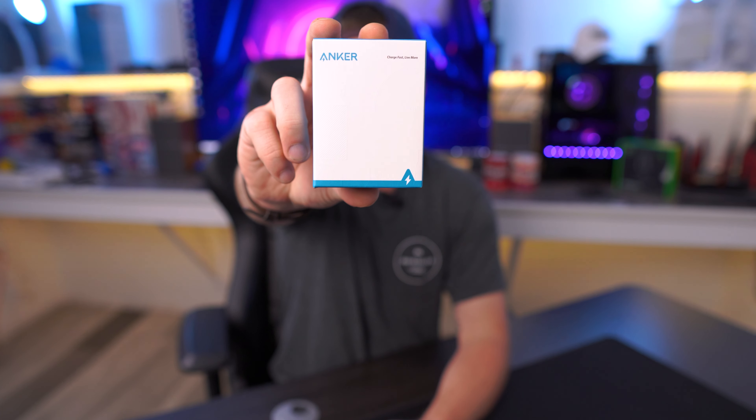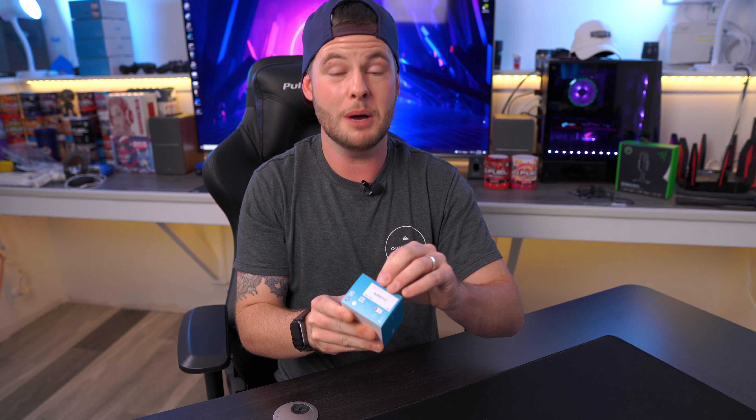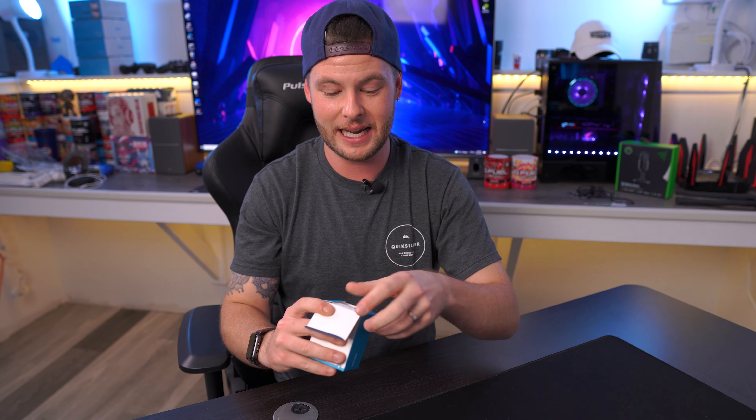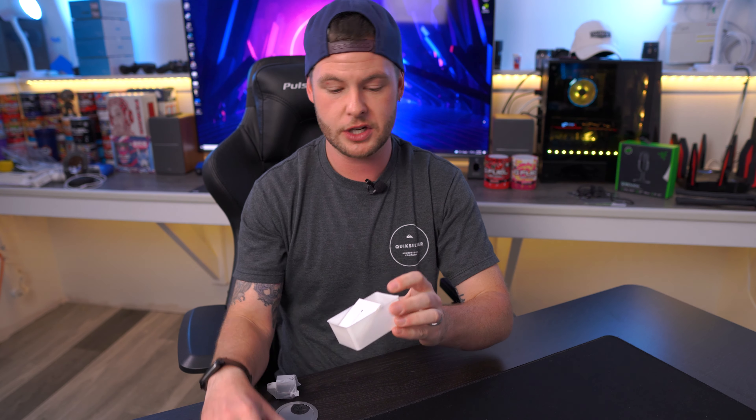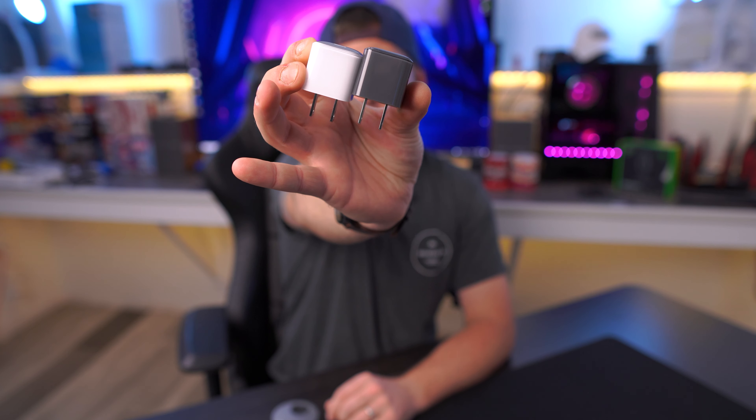Let's jump into the packaging. Pretty minimal — I really like that they're taking Apple's approach with eco-friendly materials. The packaging actually says recyclable material, which is great to see. These do come in a variety of colors. The one I've been testing has a frosted black, almost smoky black finish — really nice and a cool way to accessorize your new phone.